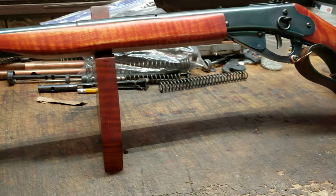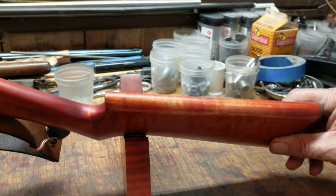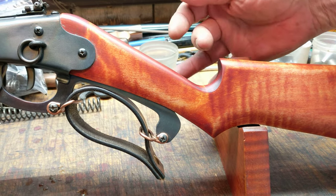Let's back up and take a look at the butt stock. This is a set of Slim Jim stocks. It's a single plank stock, so it's not real thick, but it's got a very exaggerated wrist and it's got this really nice little curve up here at the front.